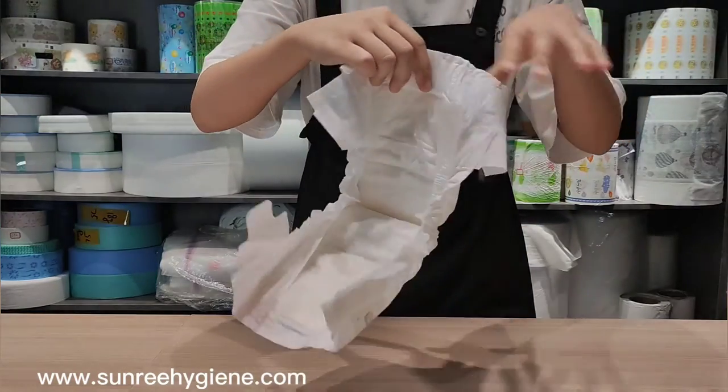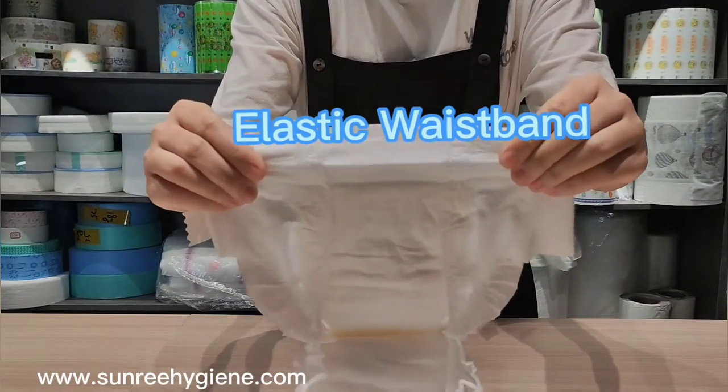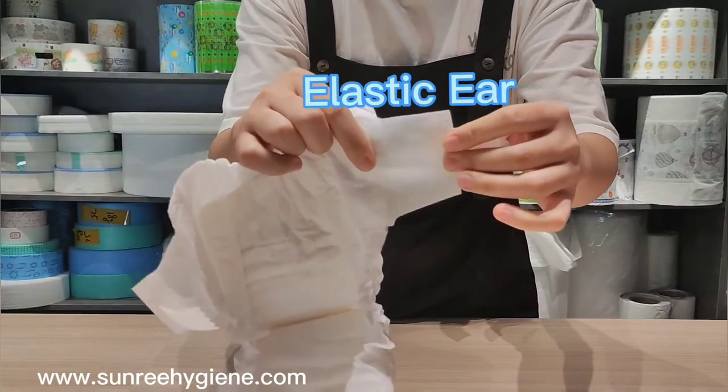Here I will show you the elastic waistband. And this one we call it elastic ear.